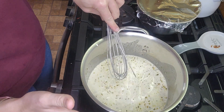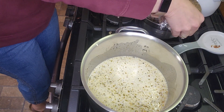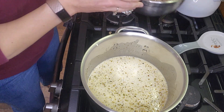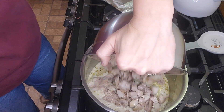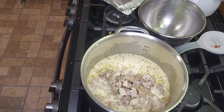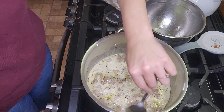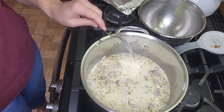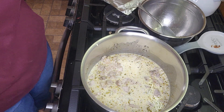Once those are all put together, we're going to add chicken thighs. You can use chicken thighs or chicken breasts — on keto we like chicken thighs. This is three pounds of chicken thighs, cooked and chopped up, salted and peppered. I'm going to simmer this and bring it to a simmer, and then it's ready to go.